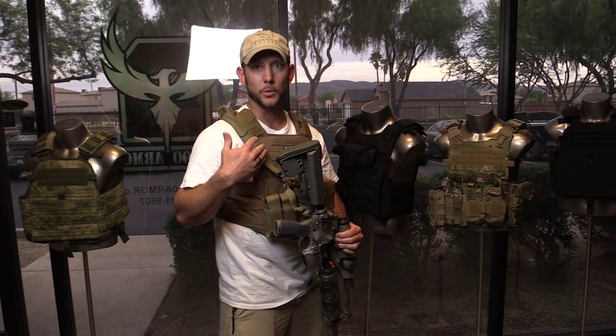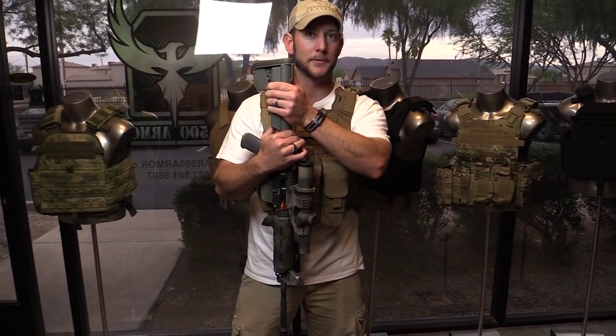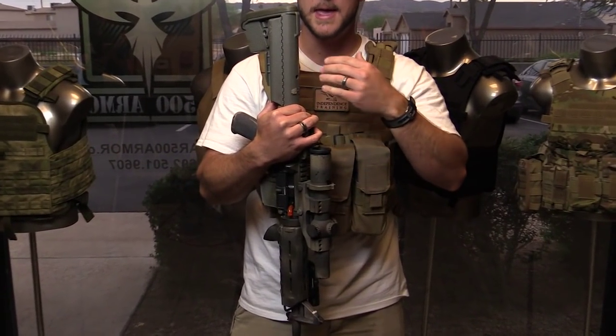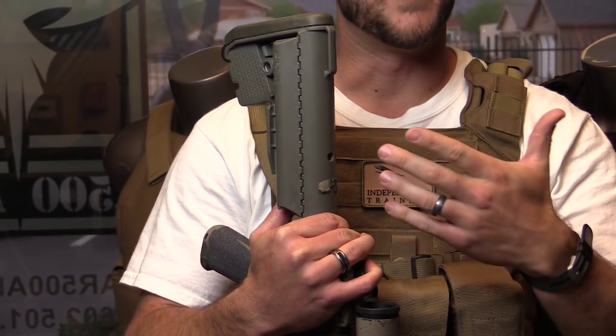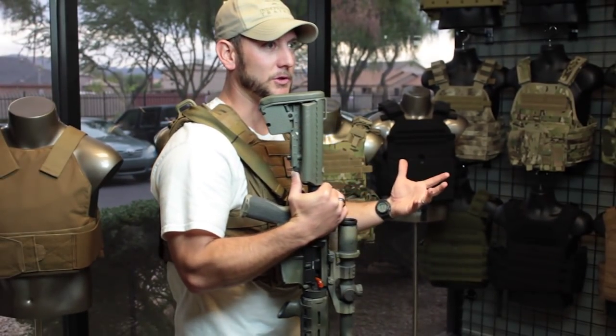Another important thing to practice is dry practice with your rifle, or whichever primary firearm you anticipate using when you're wearing your armor. The number one consideration is your stock. Collapsible stocks are obviously a huge advantage for wearing armor, and you want to know beforehand what position your stock needs to be on — before you go out and actually have to use your rifle.